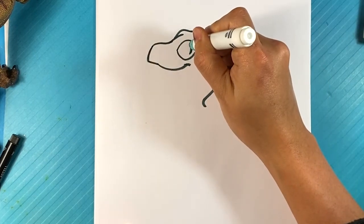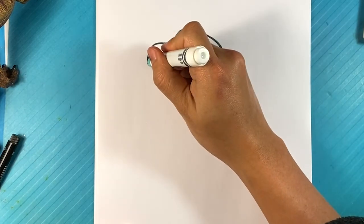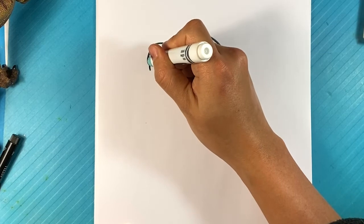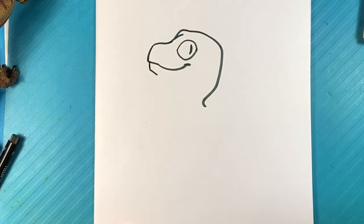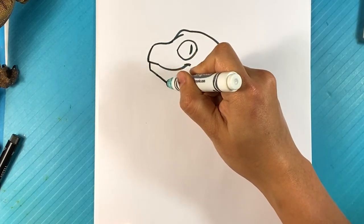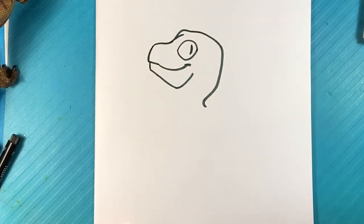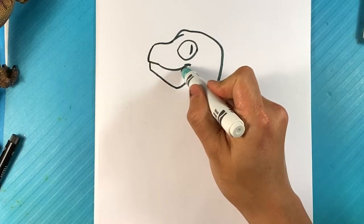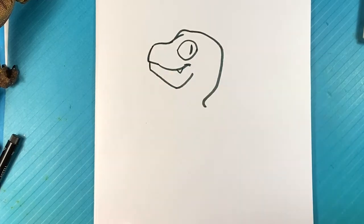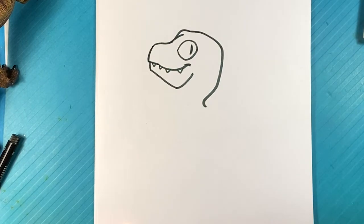Line down, in, down over here, up. I'm going to draw some teeth coming down here. You have like a tooth right here, right here, right here — just kind of sticking down.